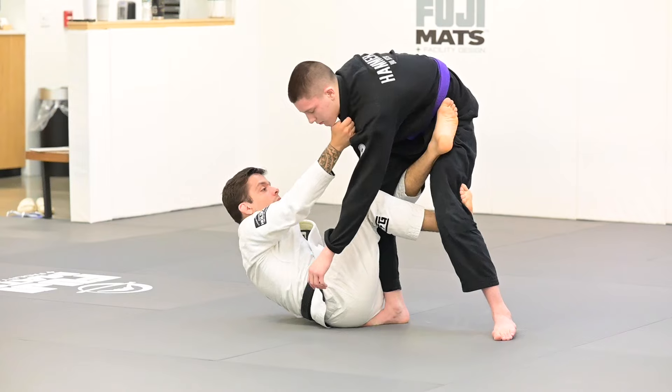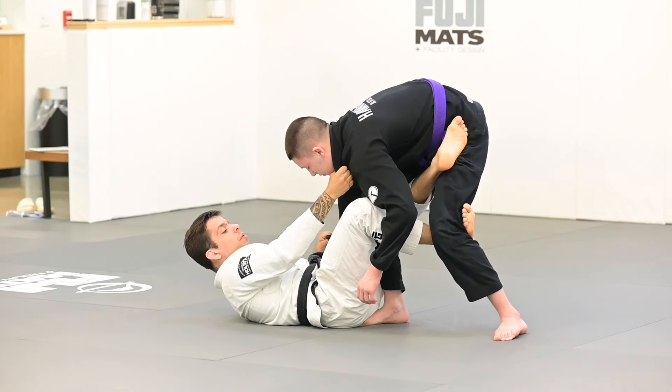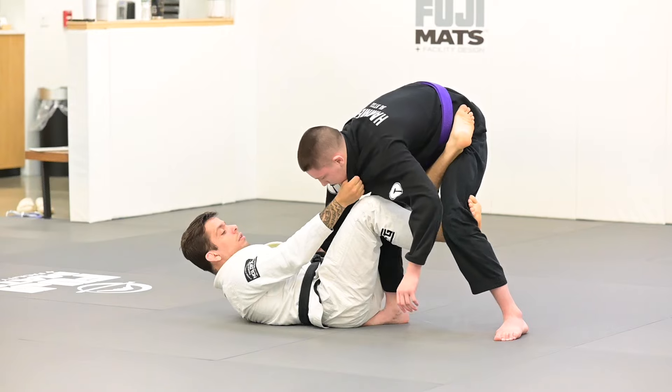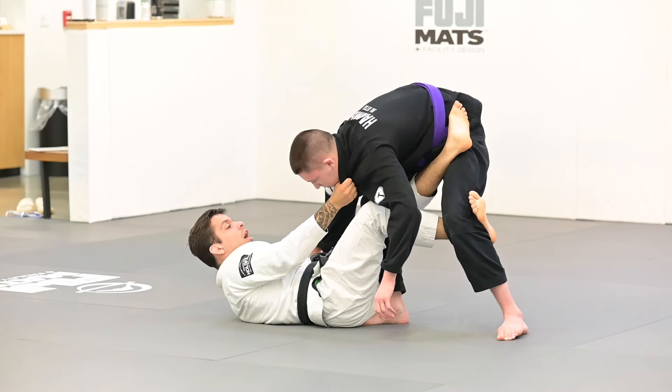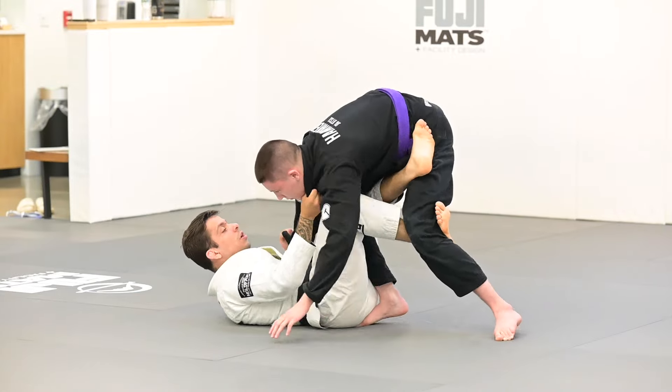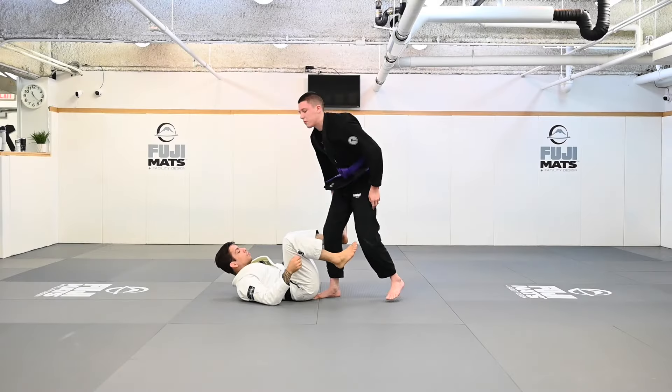Even if I have the collar or the other sleeve, it doesn't matter which grips I'm using — I want to flex my foot on his legs and pinch my knees together. I'm not leaving my knees open, because it makes it easier for him to push my legs down every time my knees are open. Now I can start controlling his posture, bringing him back and forth, and start working towards my sweep.